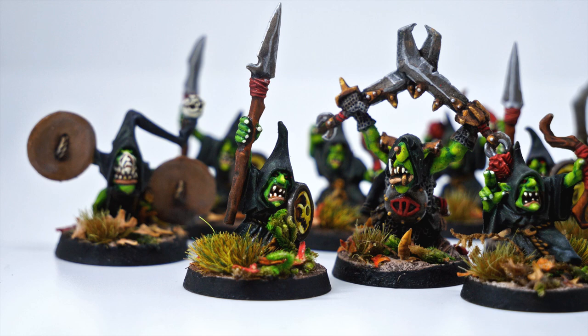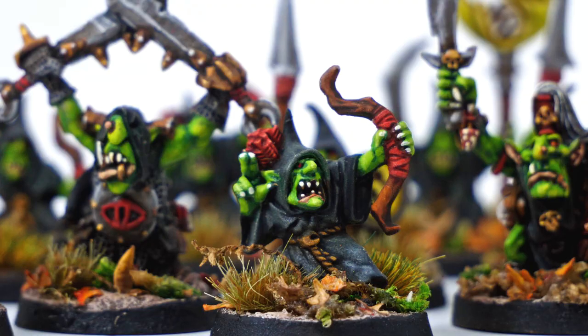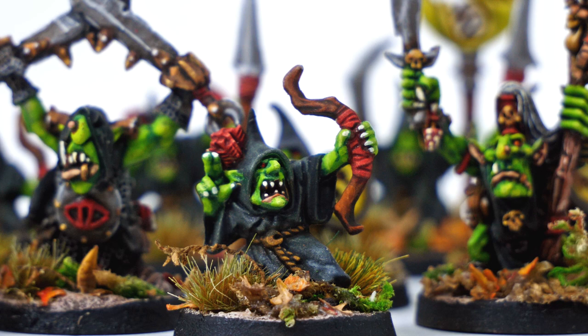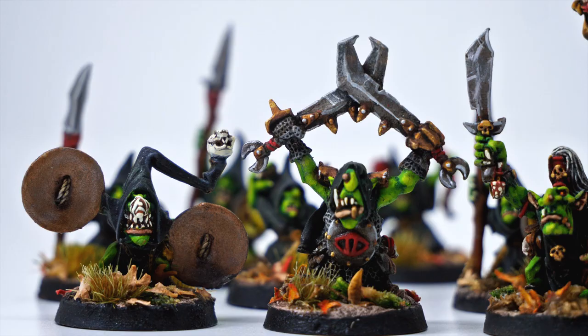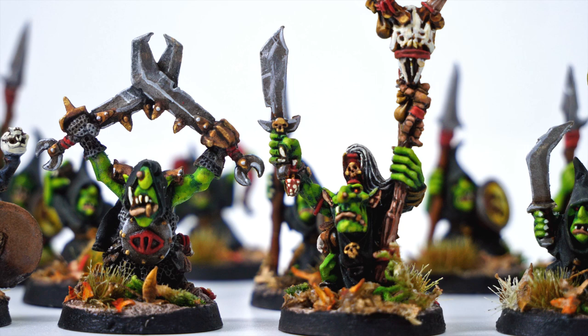Here's some Gloomspite Gitz I painted with basically the same method. I mixed some Flash Gitz Yellow into the highlights instead of Arid Earth, and painted their lips with Bugman's Glow. A lot more time was spent on their faces. The leaves are from a company called Secret Weapon Miniatures — Green Stuff World makes pretty similar leaves too. These guys are a lot faster for me to paint than boys because they have less surface area. It took me around an hour each, maybe a little more for the characters.